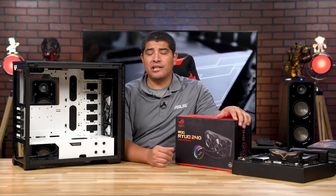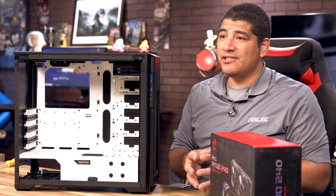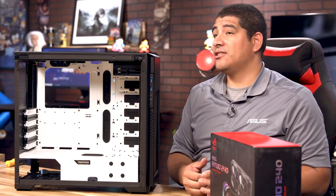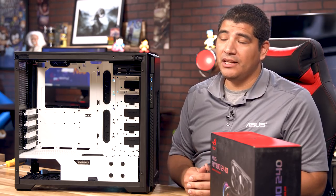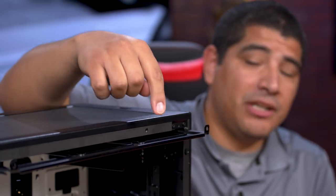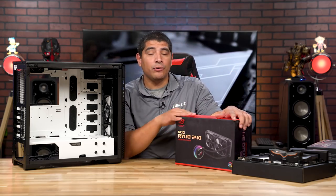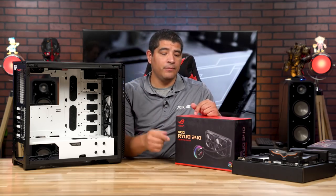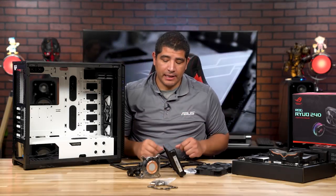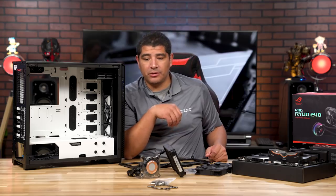Moving on to the next big step — installing the CPU cooling solution. With the right component selection, this can also be done easier outside the chassis. We've got a Phanteks Enthoo Pro SE chassis, which features a removable radiator mounting plate. We're using an ROG Ryujin 240mm AIO cooling solution. We've removed the mounting plate and will mount the radiator outside the system, then bring it back in. We've pulled out the radiator mounting plate and have our 240mm AIO closed-loop cooling solution ready.